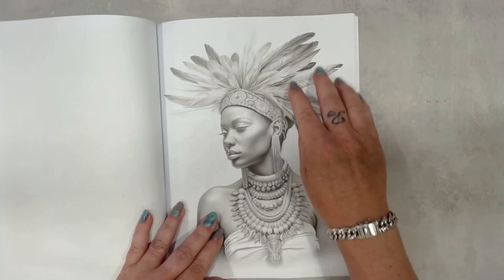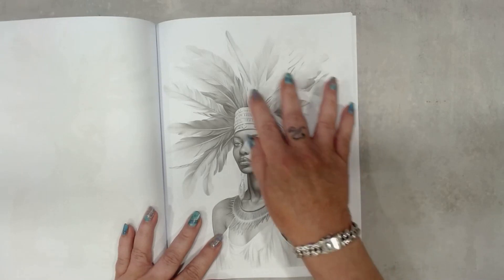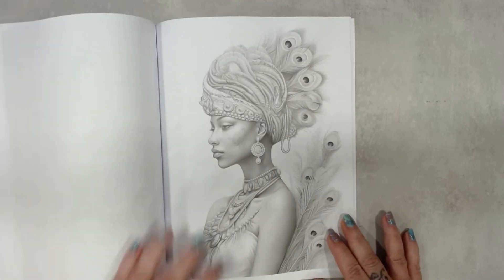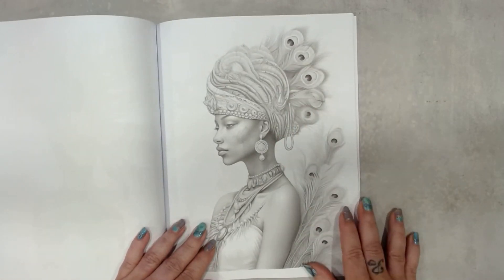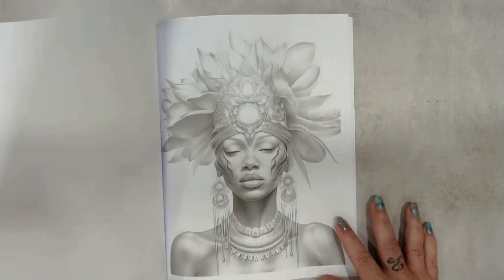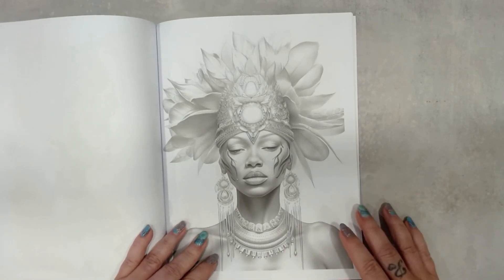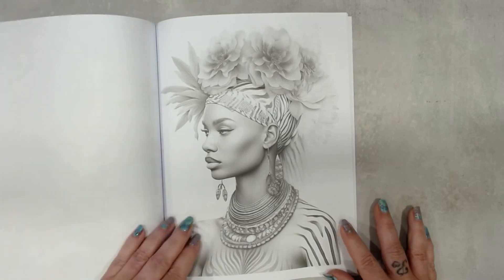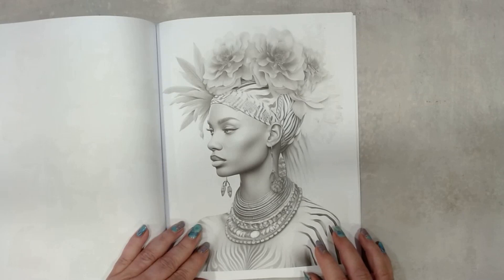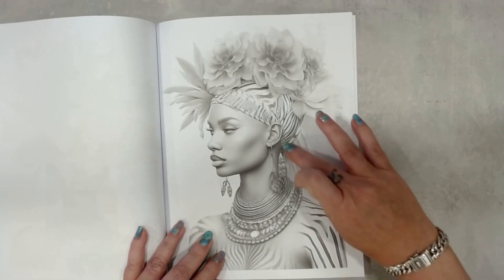The girl with the feathers. Again feathers — she looks like a queen to me. Peacock — yes, a peacock, very cool. Maybe a queen. Another zebra — yes, I think a zebra. Sometimes you have a little background.